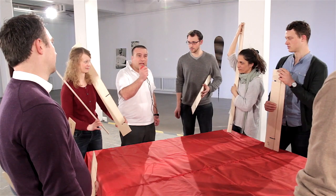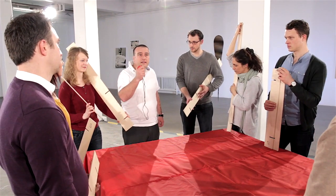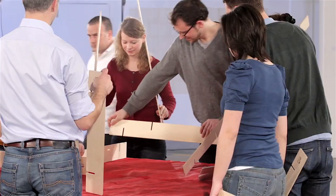When the delegates are ready, they can start. Will the group manage to do it within one minute?